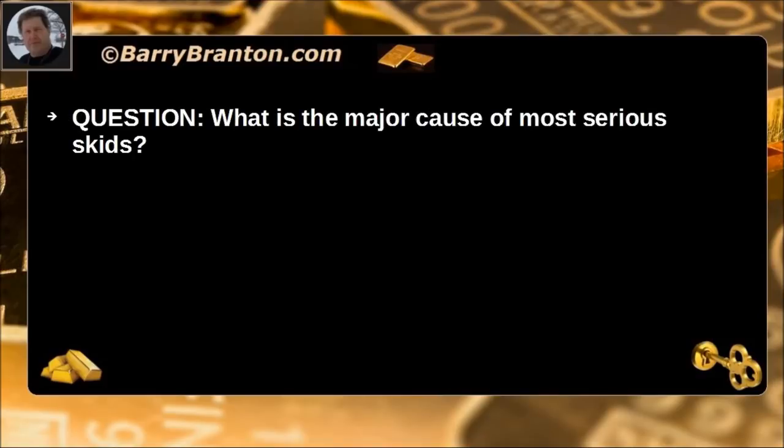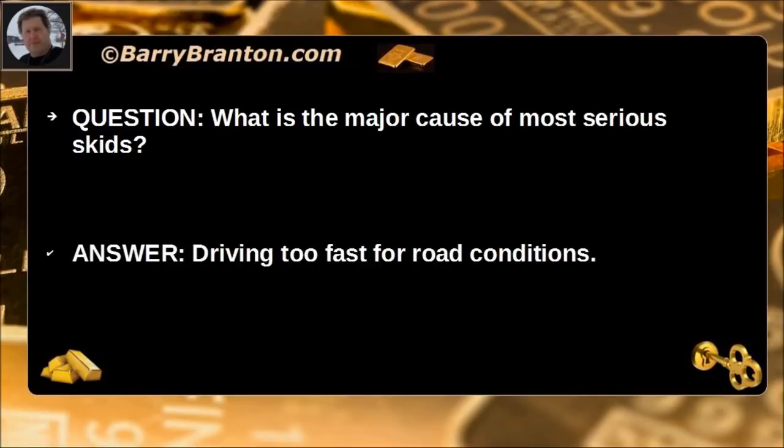What is the major cause of most serious skids? Driving too fast for road conditions.